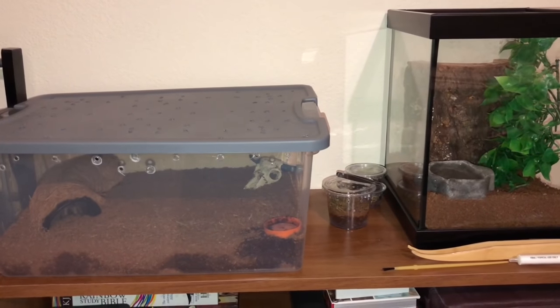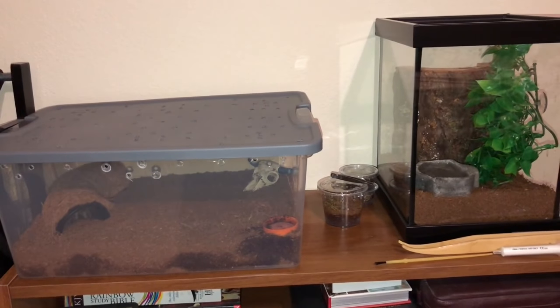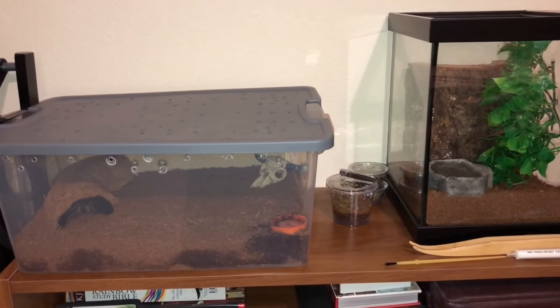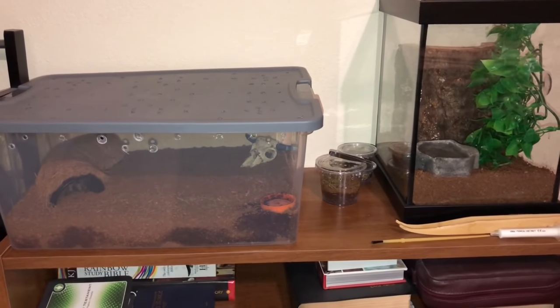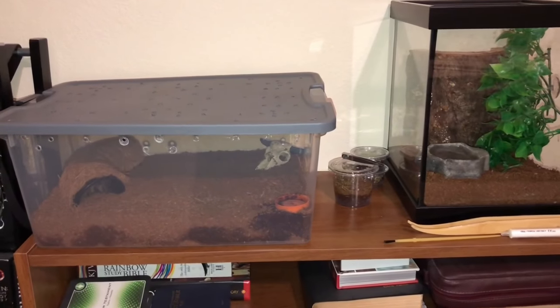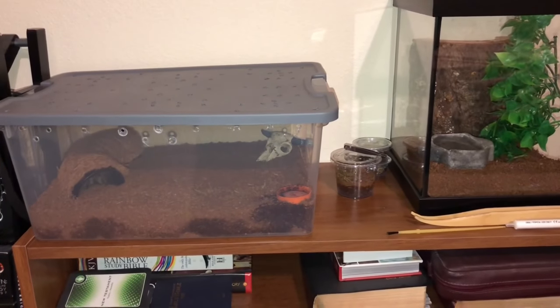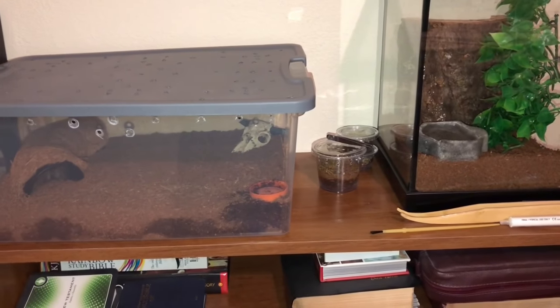Hey guys, welcome to Kumo's Cavern. Today I'm going to do a brief introduction to the tarantulas I have in my collection. I only have about five right now — I am looking to try to expand that if possible, but for the time being I'm probably only going to be uploading about once a week or so, since I'll only be doing feeding and watering videos, potentially rehousing for the slings that you see in the middle there.